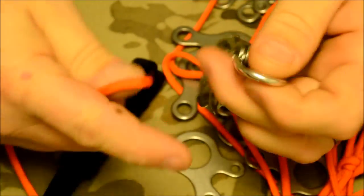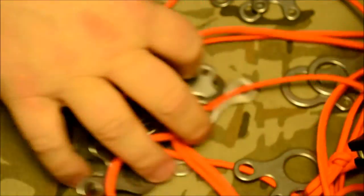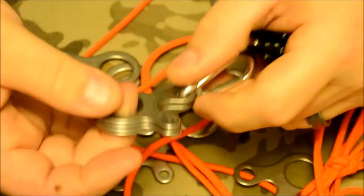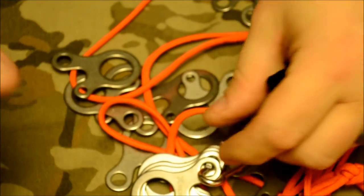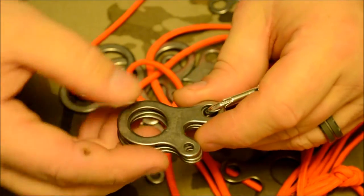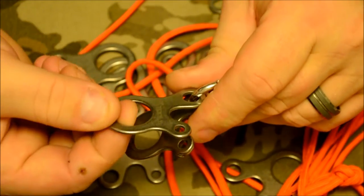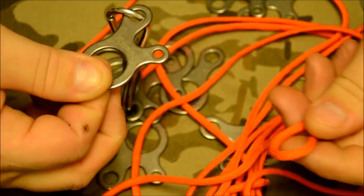Throw them on your keychain, clip them on — you could knot your cords on them so they're basically ready to go at all times. I think it's a pretty awesome product with a lot of uses. It's definitely something worthy of adding that's not going to break the bank, but it saves you a lot of time. You can loop your cords through, have these pre-done, set up a gear line around a tree, or use these on a ridge line for a tarp — attach them directly to your tarp and run your cordage in from the tree.